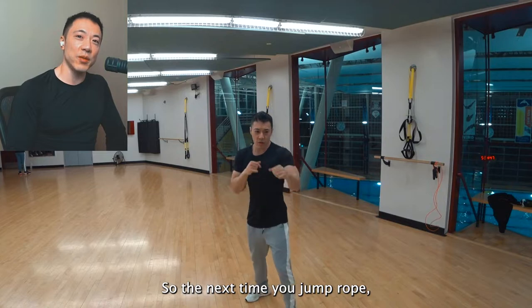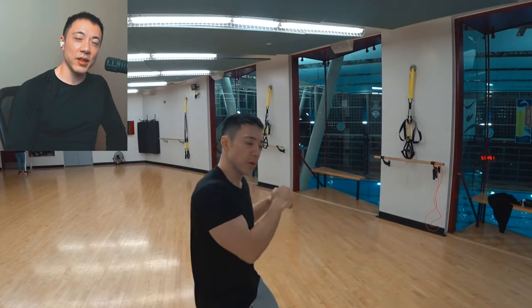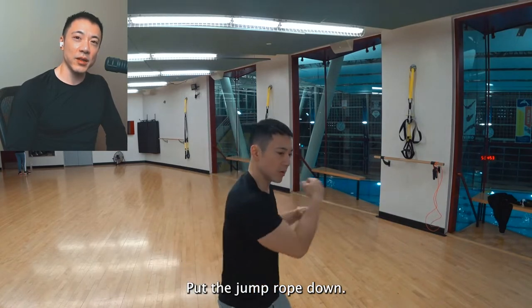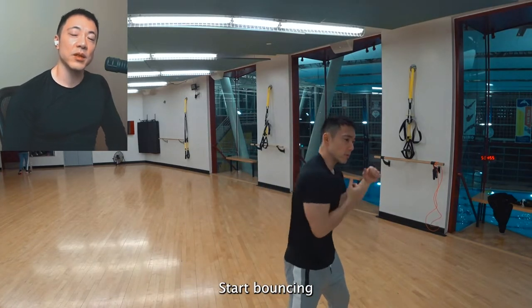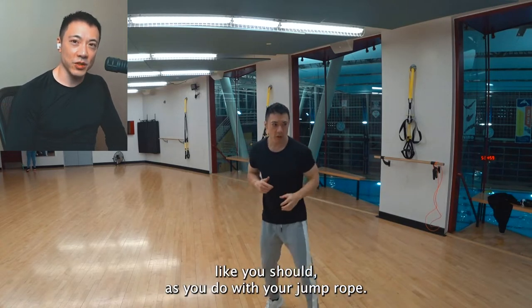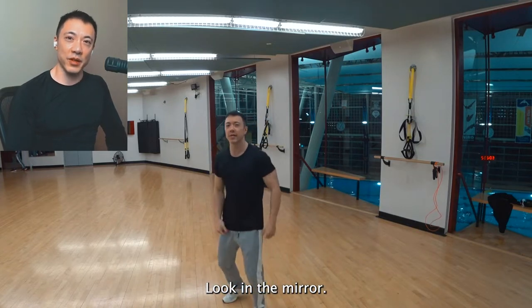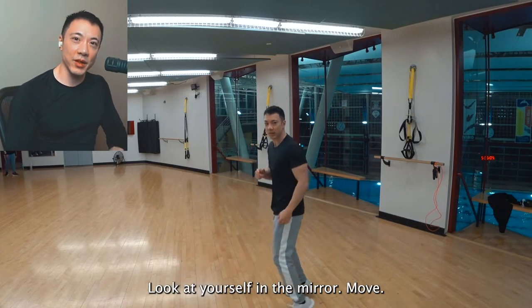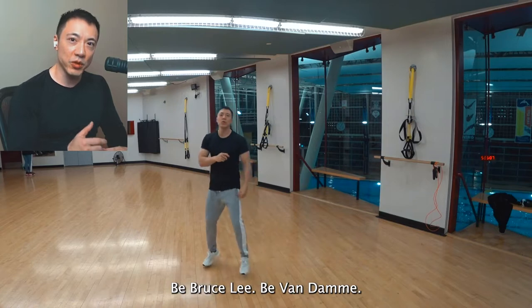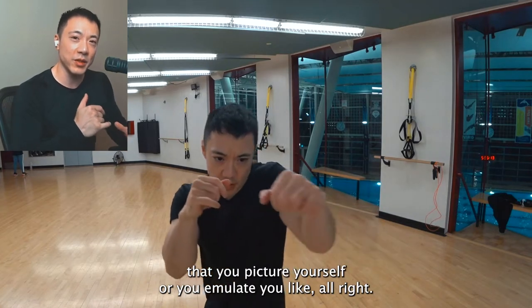So the next time you jump rope, don't end it there. Put the jump rope down. Start bouncing on your feet — on the balls of your feet — like you should, as you do with your jump rope. Look at yourself in the mirror. Move. Be Bruce Lee, be Van Damme, be whatever MMA fighter you picture yourself as or emulate.